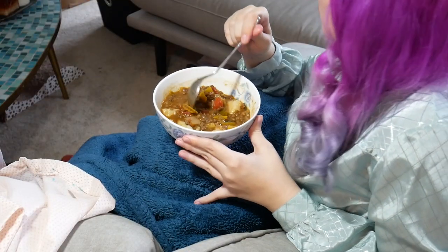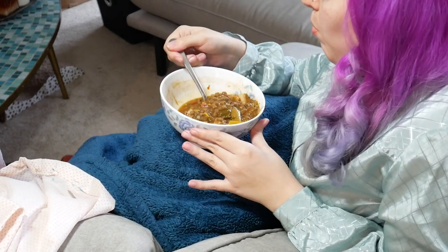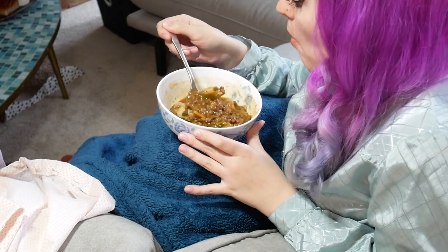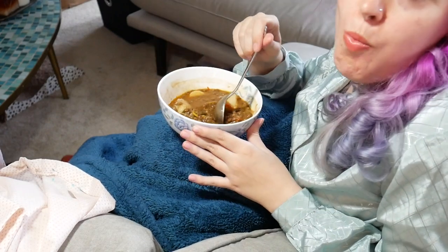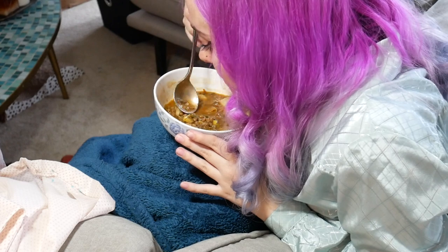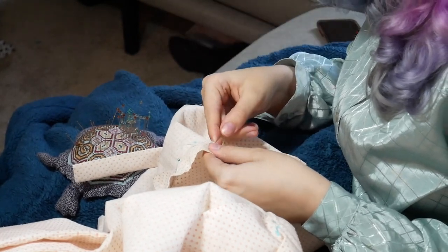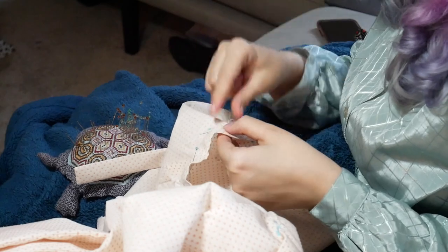Excuse the kind of gross-looking stew — my meals are for nutritional value, not for beauty. I made a nice lentil stew. I like to meal prep before a big sewing weekend so I have really nutritional calories to feed my body and keep me sewing, since I'm not always the best about taking care of myself while sewing. I just always think it's really important to take care of yourself while you sew.